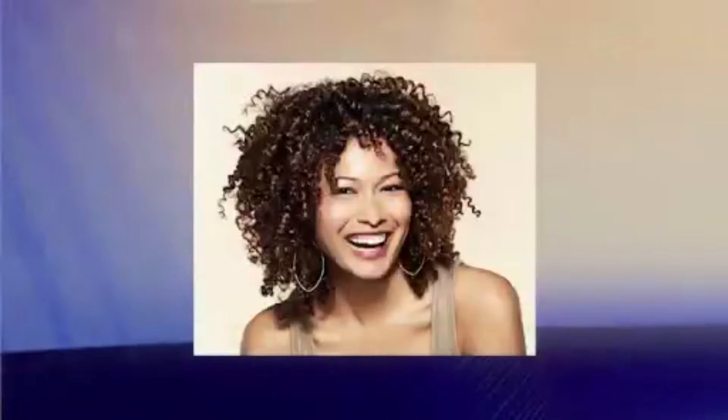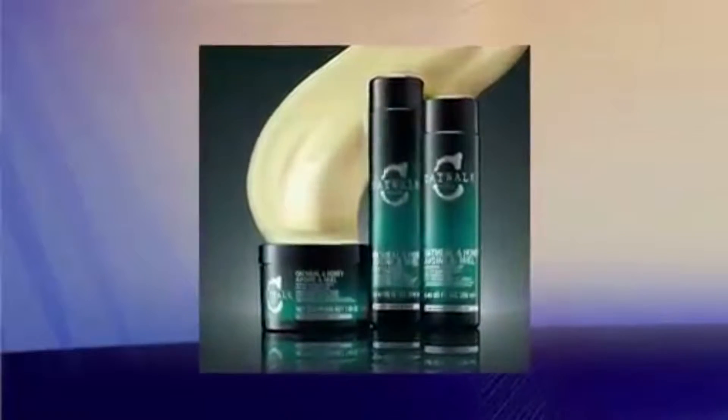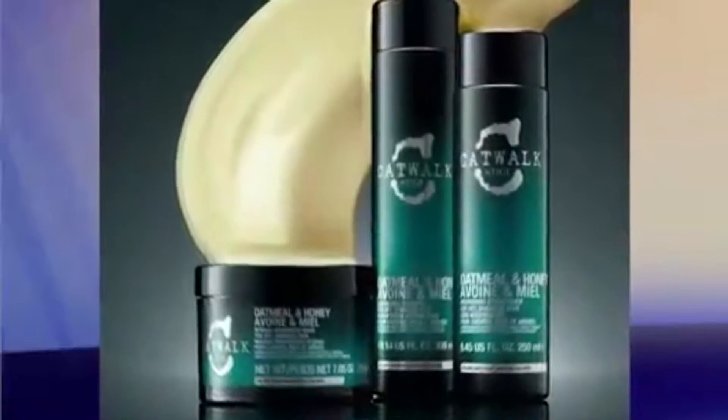Curly hair is naturally dehydrated and doesn't need to be washed every day. Let the natural oils from your scalp work their magic and always use a leave-in conditioner to help with any dryness. I also recommend that you use a spray shine or serum to help calm any frizz and revive the shine in your curls on the second or third day.